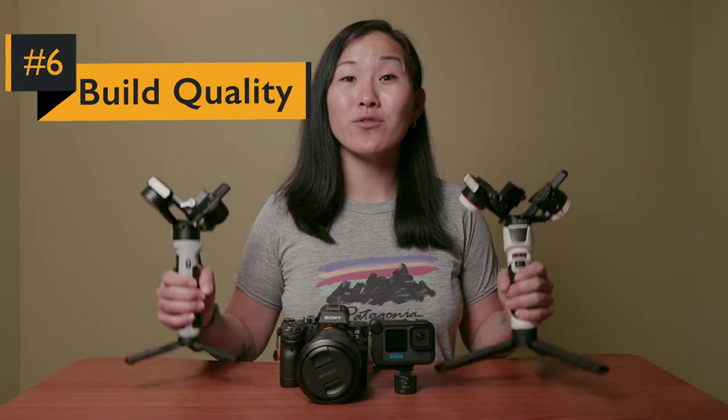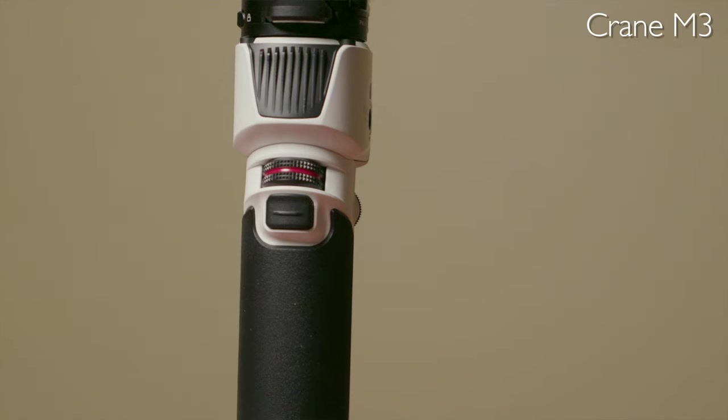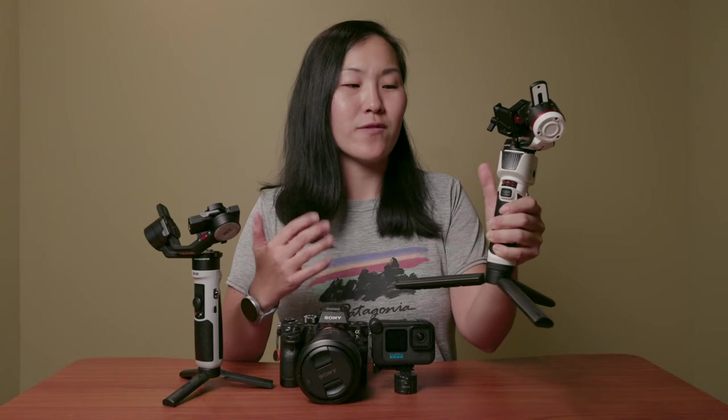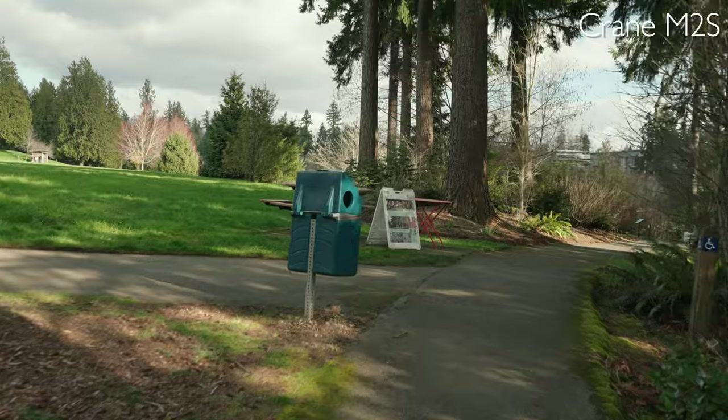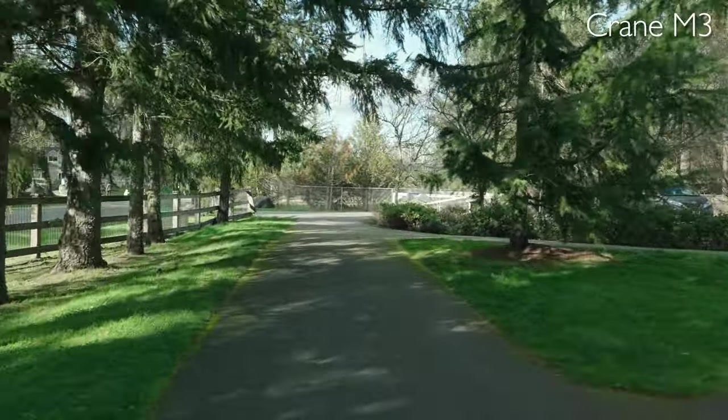Next, let's talk about build quality. Both of these gimbals are really lightweight but also sturdy feeling. However, the Crane M2S feels probably the most lightweight and therefore also a little bit cheaper — the handle is pretty much all plastic, so it feels a little less solid, especially compared to the Crane M3, which has a really nice thick handle that feels like it's made of more than just plastic. That stability translates into video quality. I used my Sony a7 IV with the 20mm f/1.8 lens on both gimbals, and while both could support the weight, the Crane M3 was noticeably smoother, both in usability and the resulting video quality.